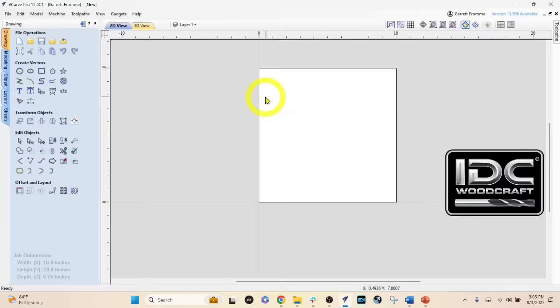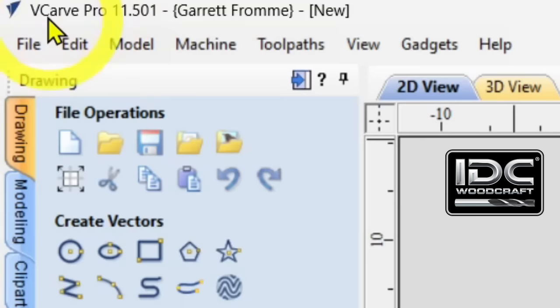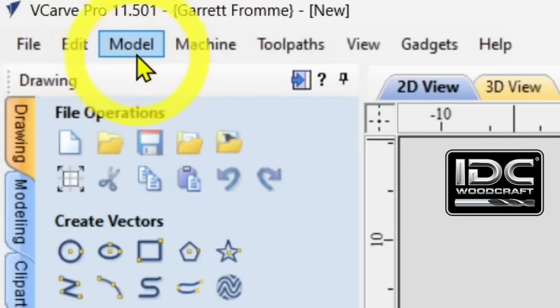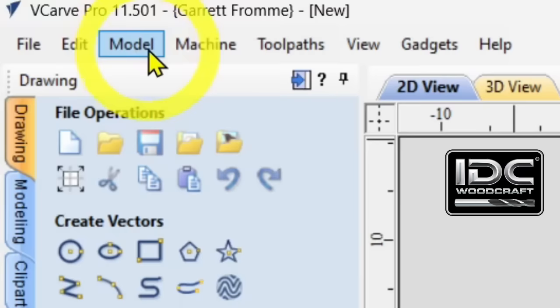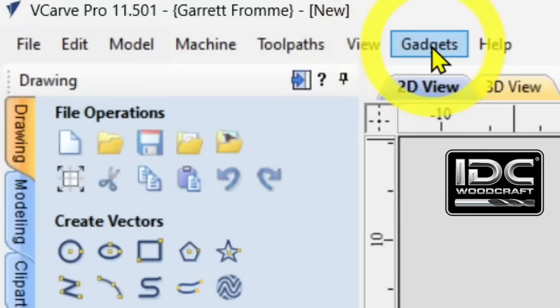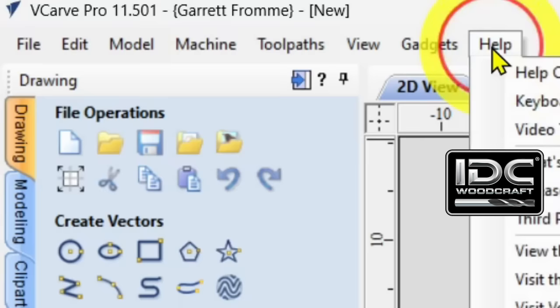Let's get back to the real estate of the Vectric software. At the very upper left corner, it tells you what software you're using — VCarve Pro 11.501 — with your registered name, and it says 'New,' meaning this is a new project not yet saved. Just below that are the traditional tabs: File, Edit, and Vectric-specific ones: Model, Machine, Toolpaths, View, Gadgets (in Pro versions), and Help.